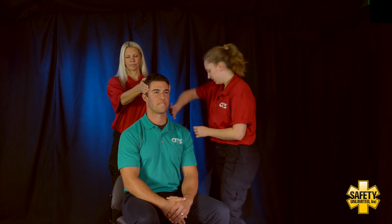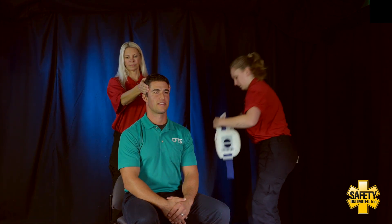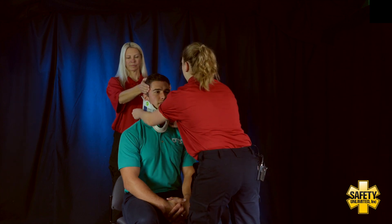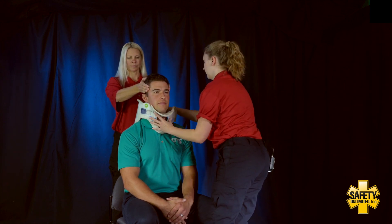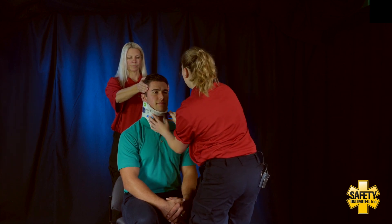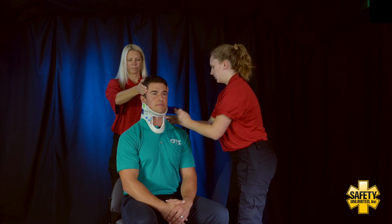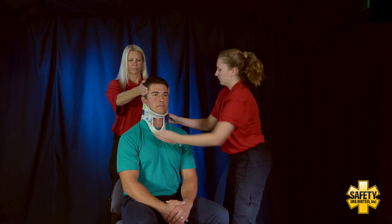Next, we're going to measure and size a C-collar. Making sure my partner is still holding that manual stabilization.